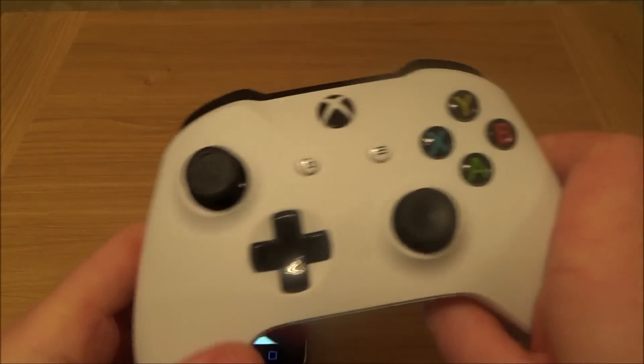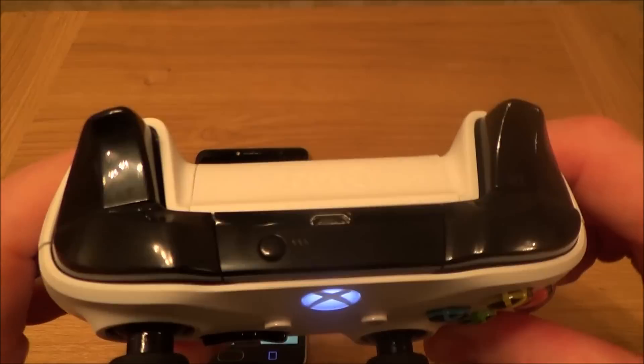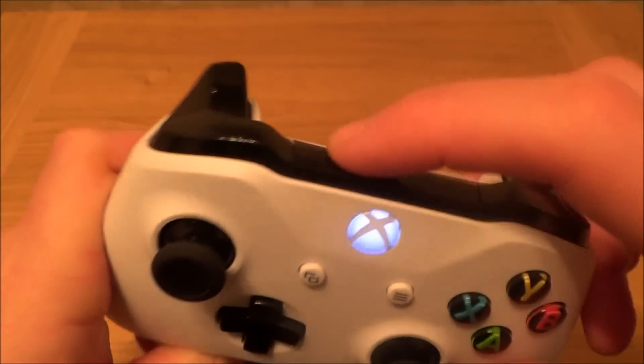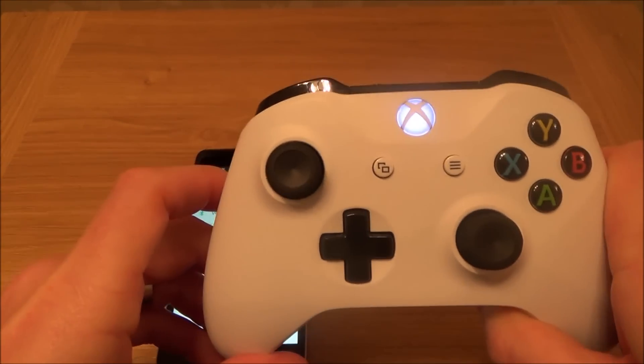On the actual controller itself we just need to turn it on using the Xbox home button, and then we have to use the sync button or the pair button — this button up here. Just hold that down and you will see it will start to flash rapidly. Now that's looking for another Bluetooth device.